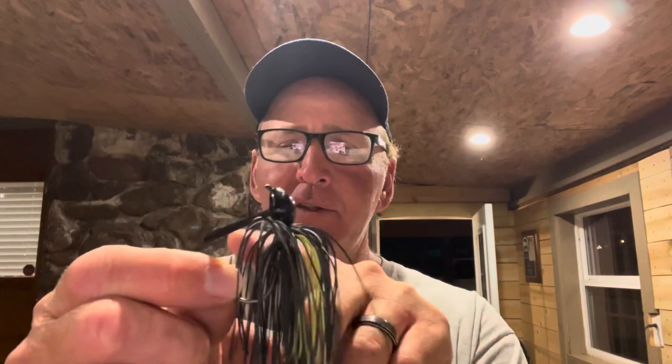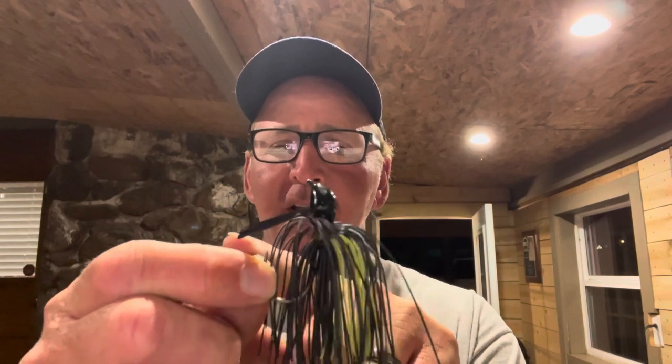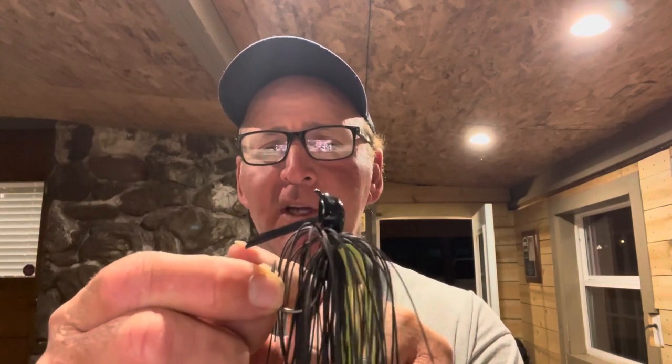If the water visibility is greater than two feet, I put a green Super Chunk on it — works really good. Check these out at Bait Works, I'll include the link in the description. Hand-tied living rubber, trimmed weed guards — the only jig on the market with a pre-trimmed weed guard. I think you guys are really going to like them.